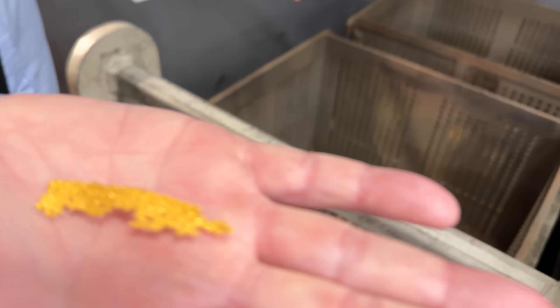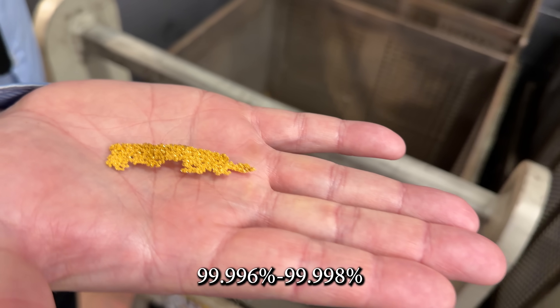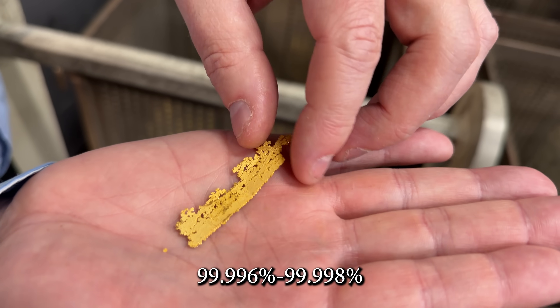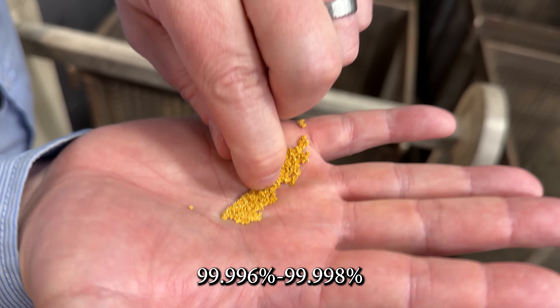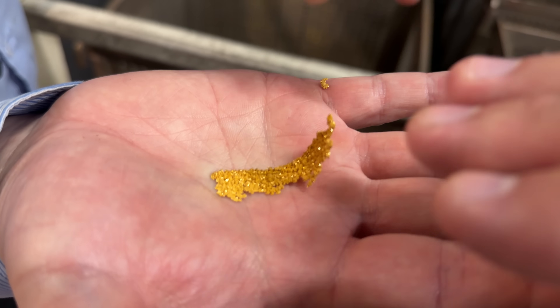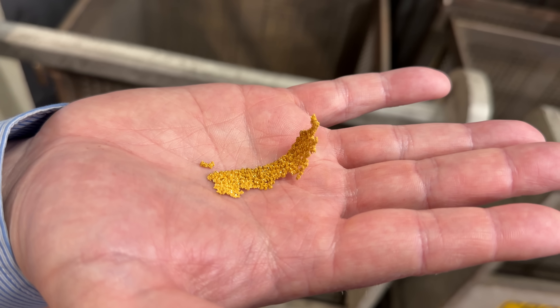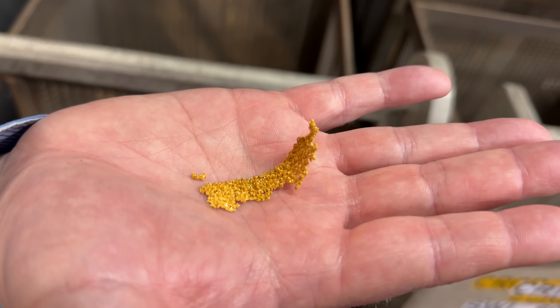These are the cathodes — the sponge or sheets of pure gold that collect at the bottom of those cells. This gold is now refined to 99.996 all the way up to 99.998% pure. So it is four nines fine gold, but it is not yet ready to be turned into coins or bars — there is still one final step.